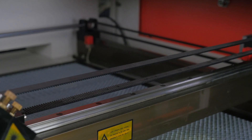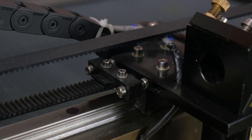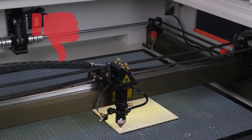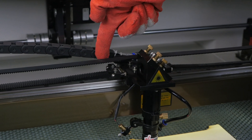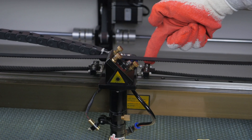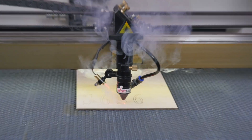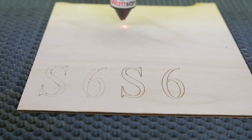If the problem is uneven cuts or missed steps, first check the belt tension. The belts should not be slack, but they should not be over-tightened either. The belt can be loosened or tightened by adjusting the screws at the attachment point to the nozzle. Check the tension by pushing the belt lightly, then start cutting or engraving and make sure the cutting head runs smoothly, the cut is even, and there are no skipped steps.